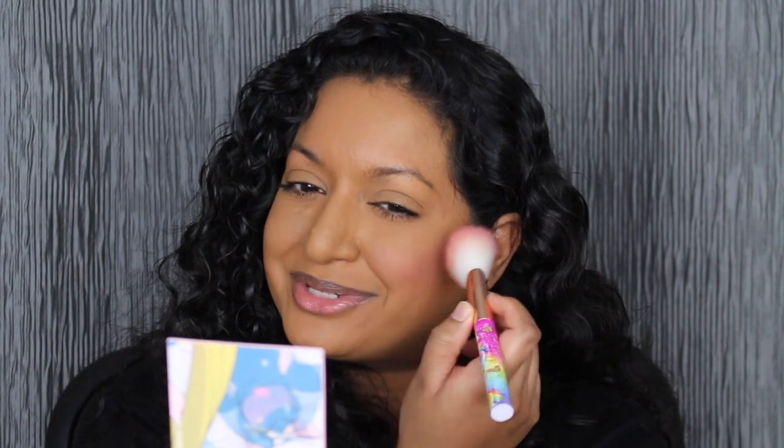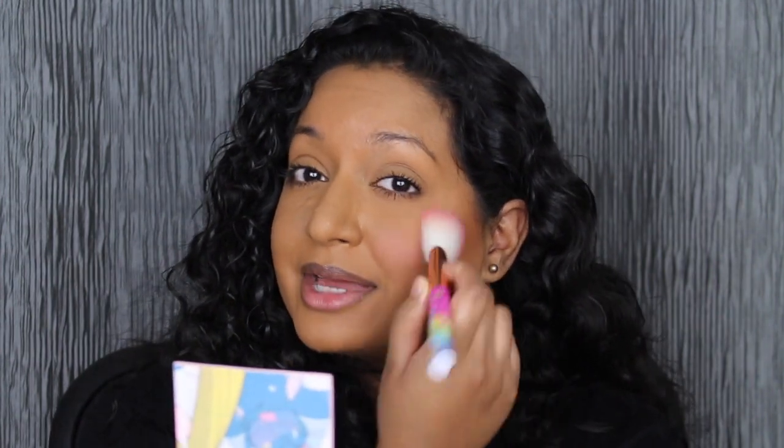I'm just going to apply a little bit to the apples of my cheeks. Wow, that is so pretty — it is so nice and soft. There is another blush in this collection that I didn't purchase because it looked a little too shimmery. This one looked matte and I'm super happy with it. A little bit does go a long way — nothing on this cheek versus how this cheek looks. It looks really good. I didn't even have to dip back into the pan. This blush retails for $12 on ColourPop's website and I would highly recommend it.